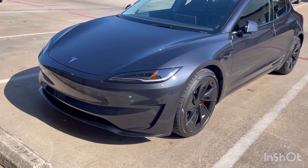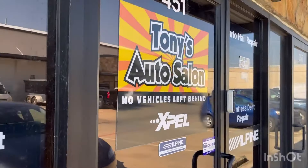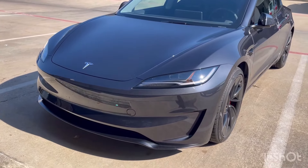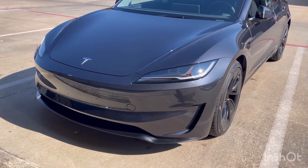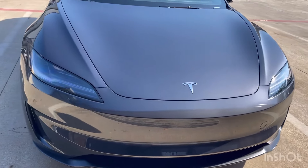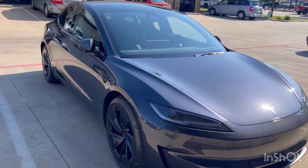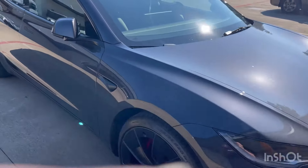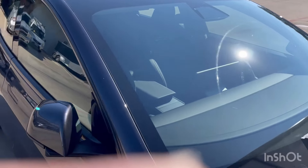Good morning, beautiful day in Dallas, Texas. Tony Wynn here with Tony's Autoslawn in Dallas. We have a new model Tesla — we've done a few of these, but I like to show this one off because this is the Model 3 Performance. It looks pretty sleek. We're gonna do the full works to this car — we're gonna start off with the window tint, and then talk about some paint protection film and some ceramic coating. Let's do a walk-around right now — there's no tint on it.